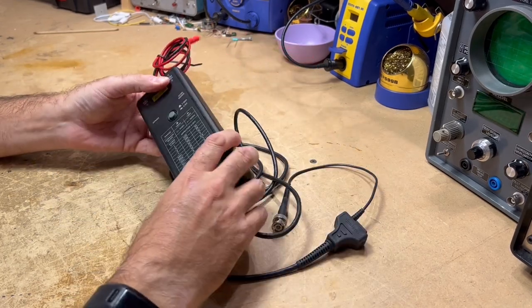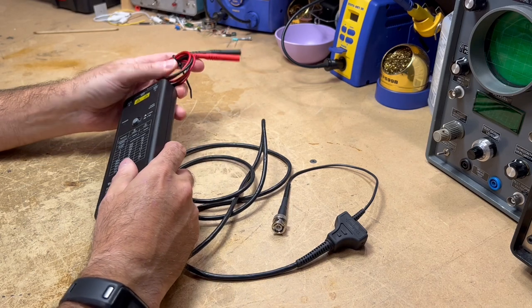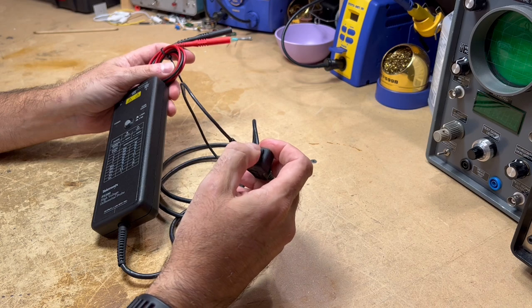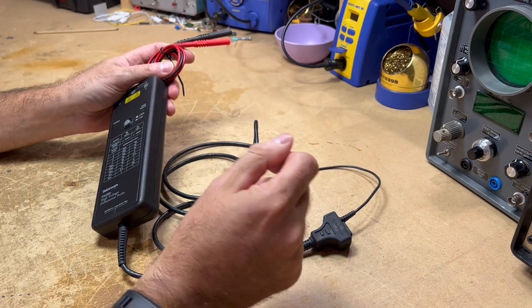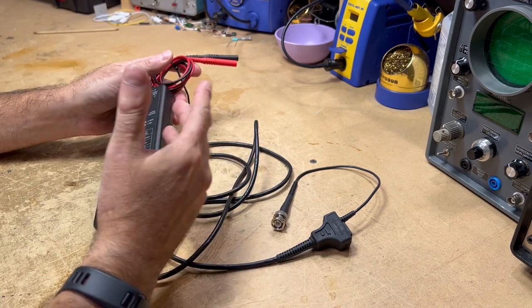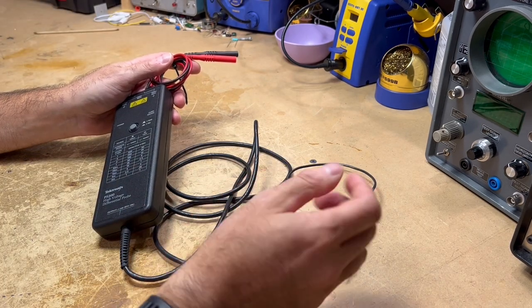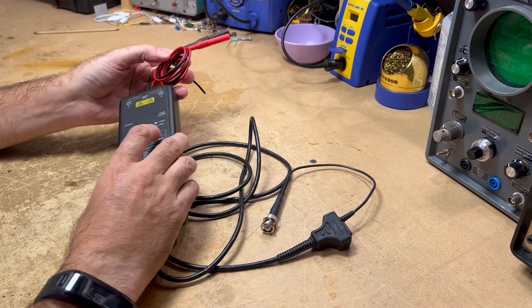I don't know what this is going to do, but I think the first thing I'll do is hook it up to my oscilloscope, get a barrel plug, hook that to a 9 volt DC power supply, and see if we get anything at all — whether we get a signal on the oscilloscope or any indication that this unit is working.